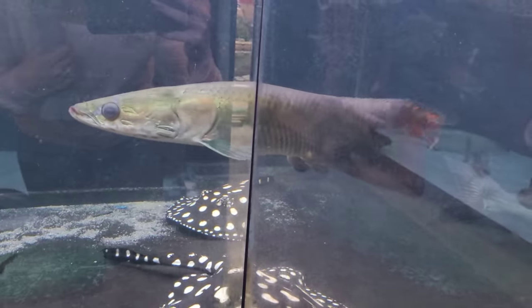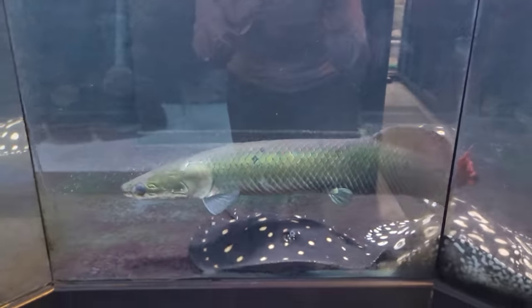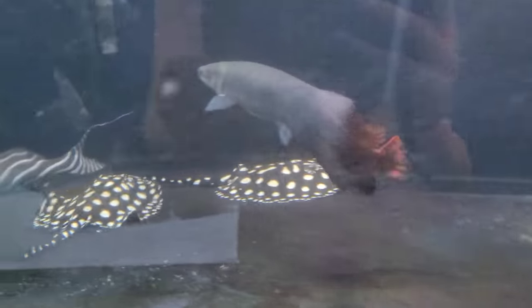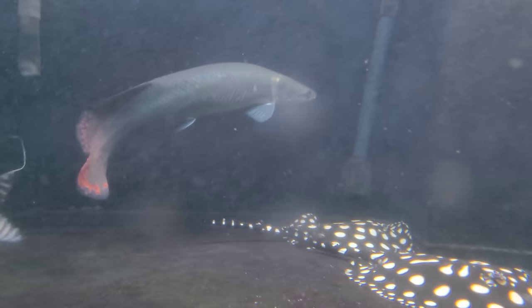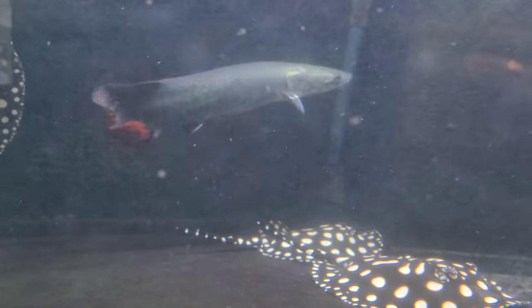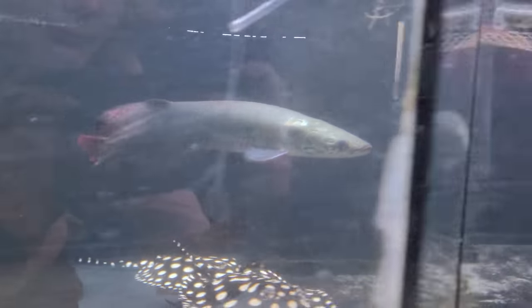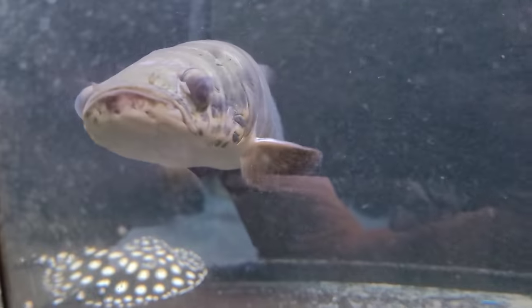Beautiful arapaima — there are no nicks on the spine, he's not disproportionate. He did a really great job growing this guy up. You can even see in his belly he was giving him lots of food, and you can tell by the coloring on his tail — that's rare for an arapaima this small to have that much red. They normally don't start showing color until about 30 inches or so. He did a really good job.